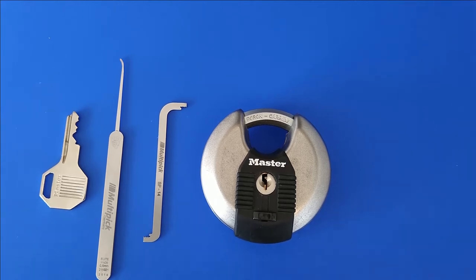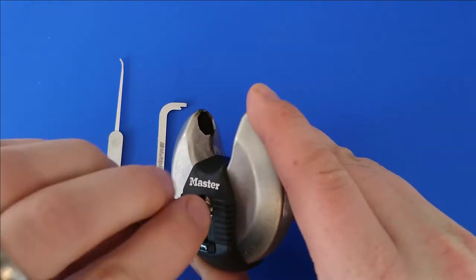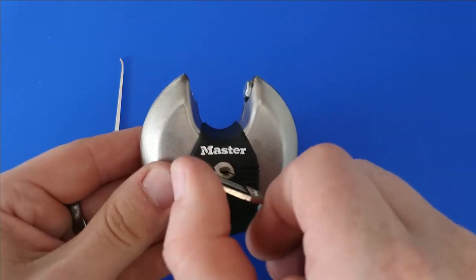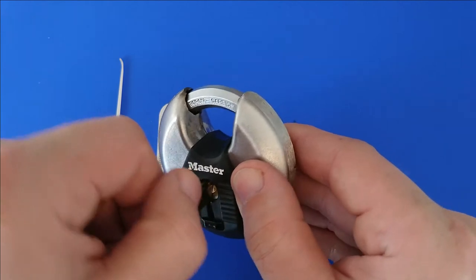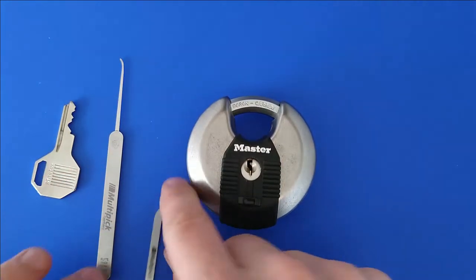Let's see — operates smoothly, that's okay. Let's try to pick it.